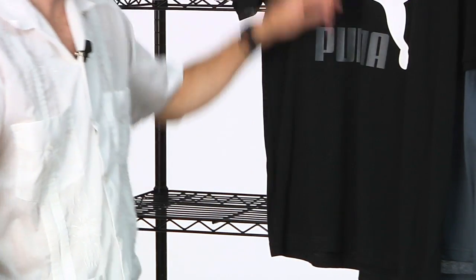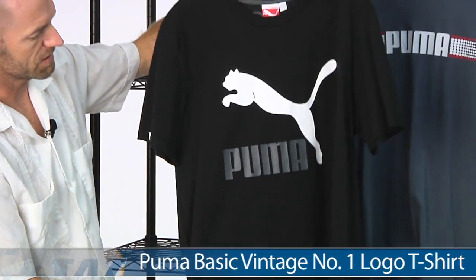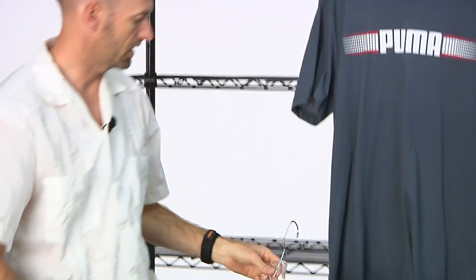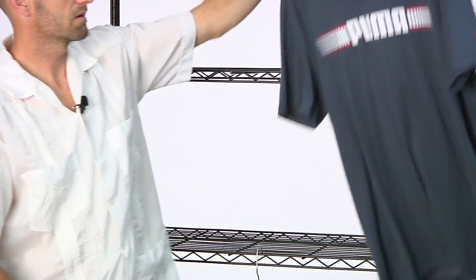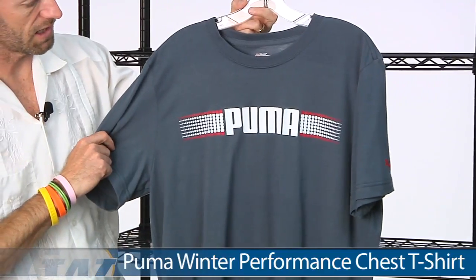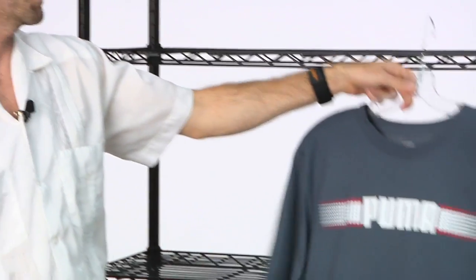Tying in nicely with that short is this vintage logo tee in black, white, and gray. And then lastly, that chest t-shirt we looked at earlier in the white — here in the gray with the white and that orange pop of color right there.